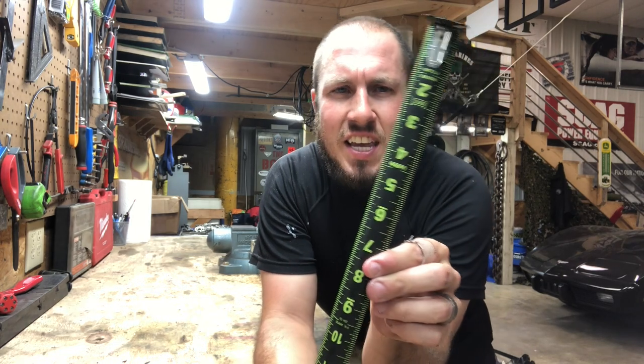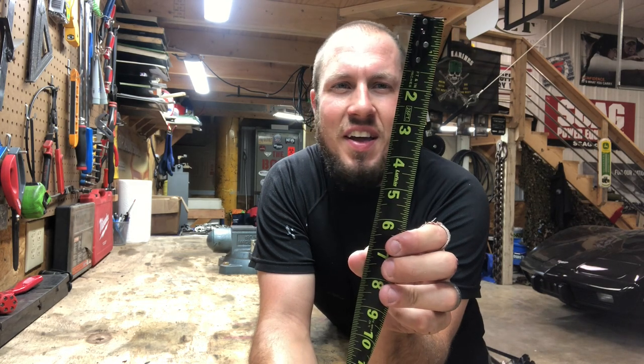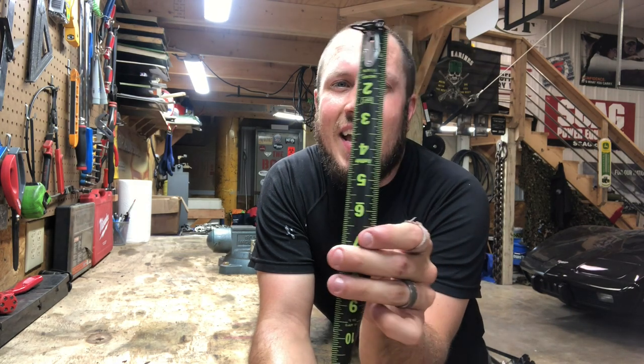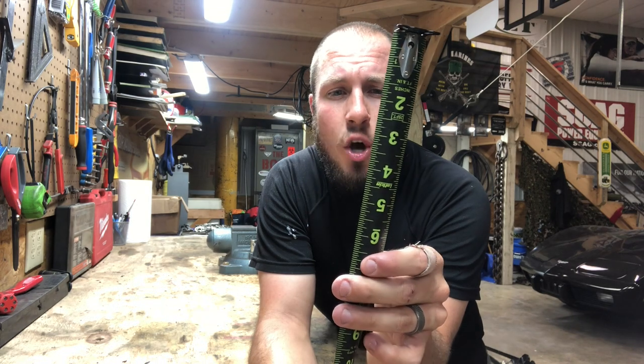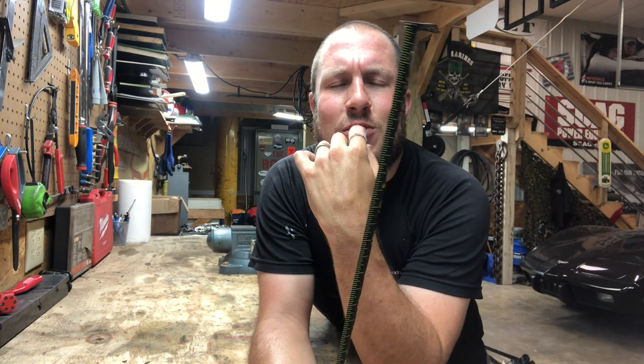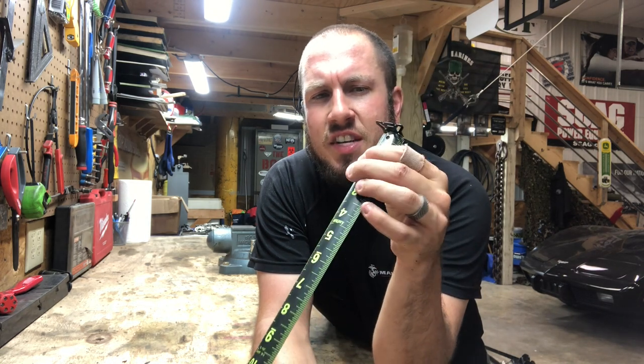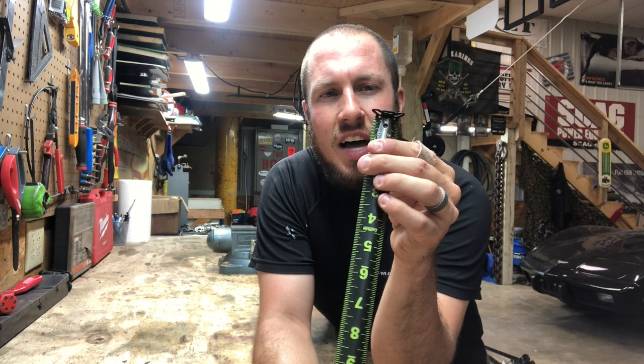Another thing I just can't get enough of is this Hi-Viz — it's black and lime green. Very cool blade design. It's pretty epic. And it is the exact same on both sides. On a lot of tape measures, they'll do a different design on the top versus the bottom, and I just really don't like that. I really like this Hi-Viz — the green is easy to see. I mean, it looks great on camera right now. It just doesn't leave a lot left on the table.